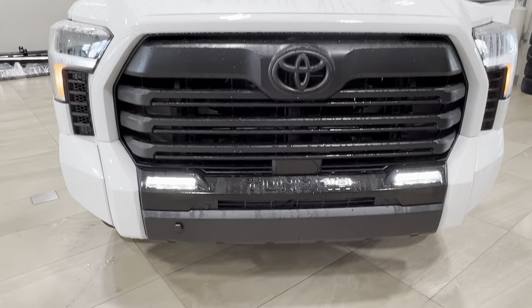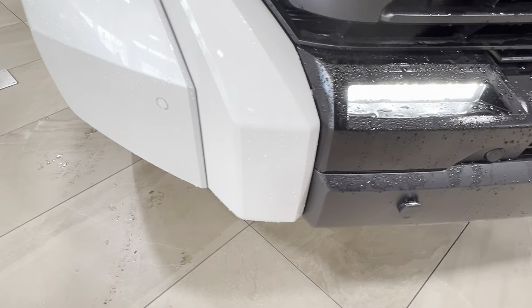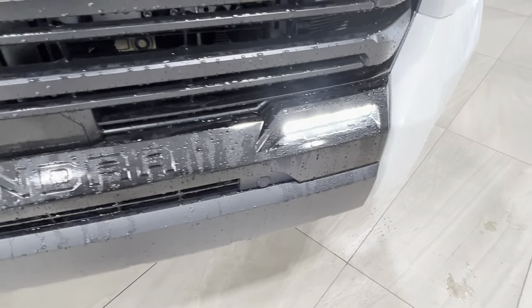Up front you've got LED headlights, running lights, and fog lights down below. Across the front bumper you've got these little round nodules — these are your front parking sensors.